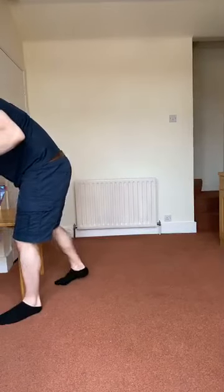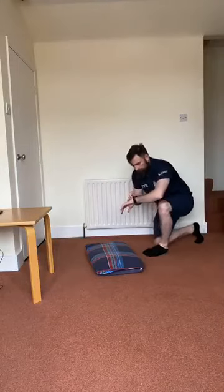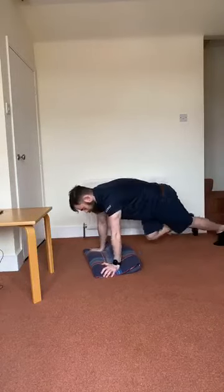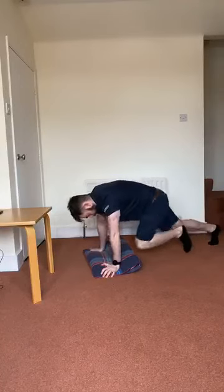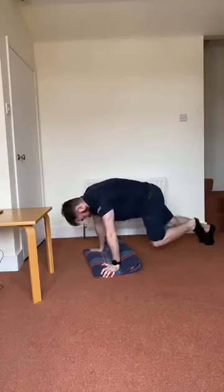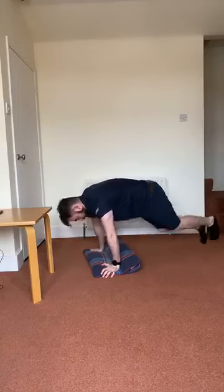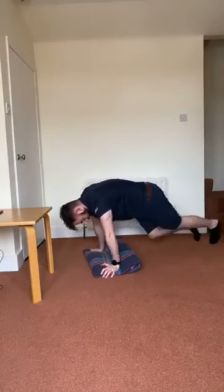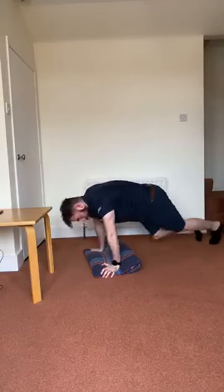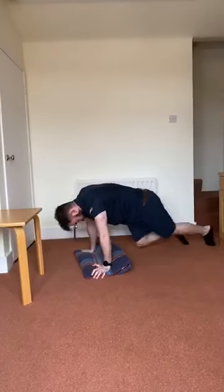We're going to mountain climbers — in three, two, one, let's go. You're not trying to set the world on fire here. Just make sure your back stays flat and straight, hips are under shoulders, and your feet leave the ground as you drive up — so you're not doing any feet dragging. Just over 10 seconds left.